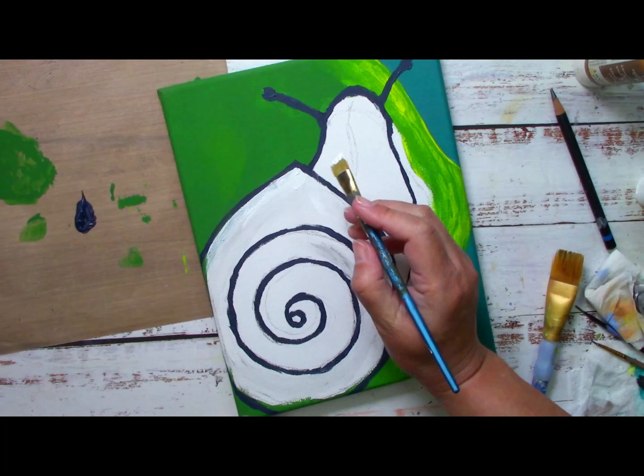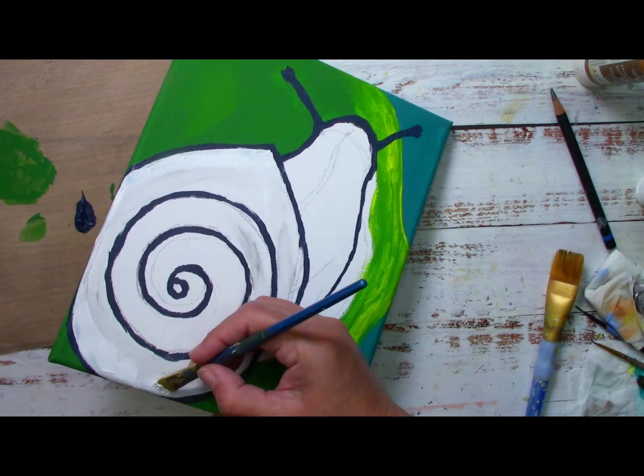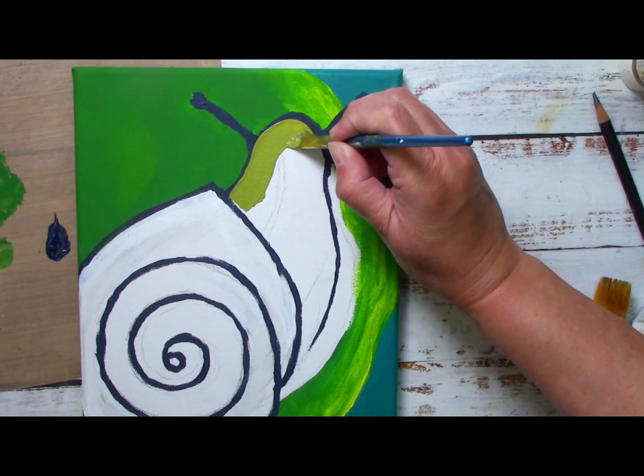Even a snail will eventually reach its destination. We should learn from the snail — it has devised a home that is both exquisite and functional.